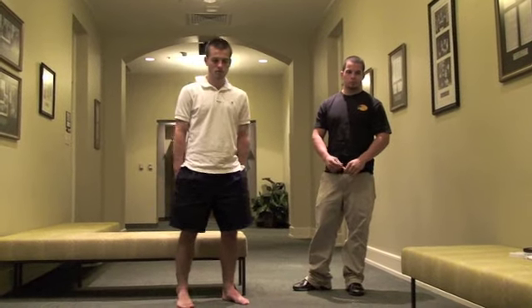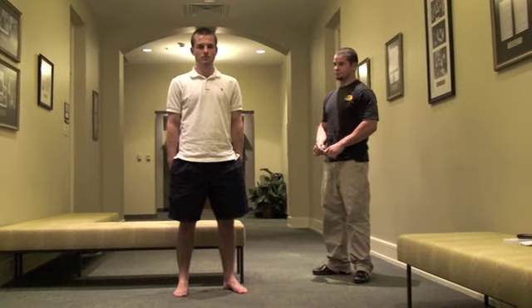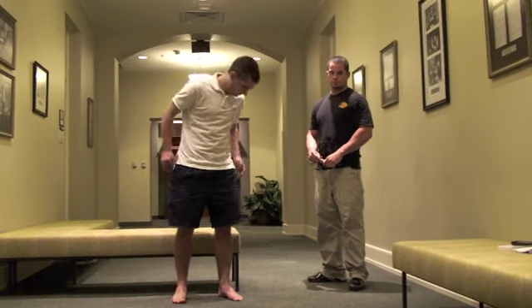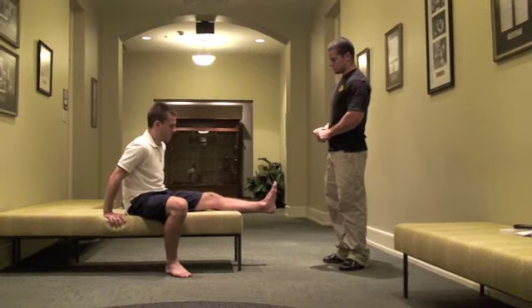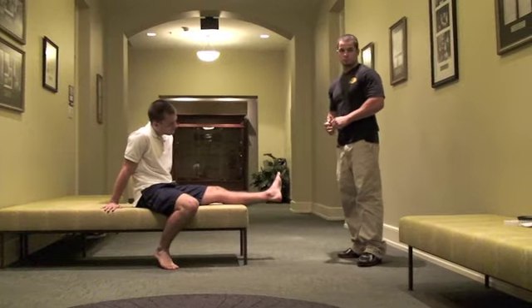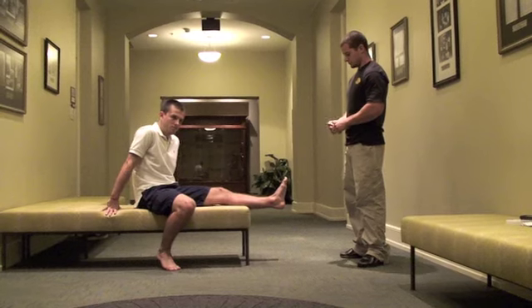Today we're going to be performing the navicular drop test, also known as the Feiss line. For this, we're going to have the subject sit down on a table or chair with their knee extended and foot off of the edge. From this, we will be testing to see where the navicular bone lies within the arch.